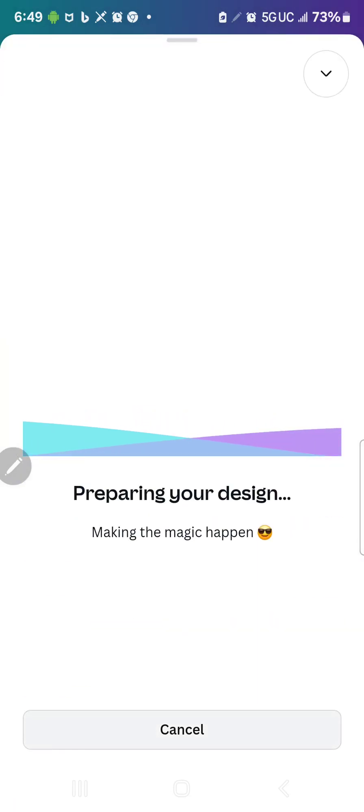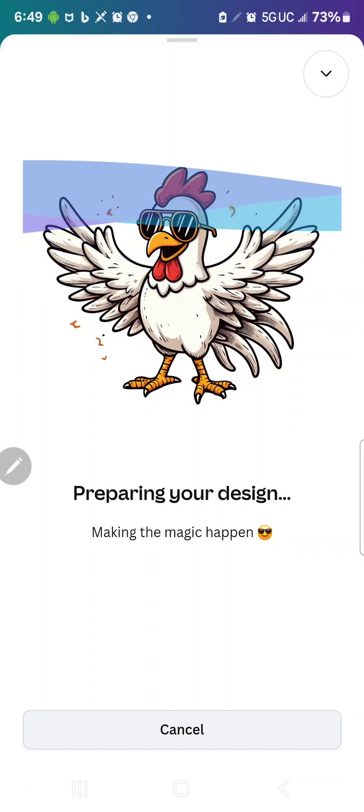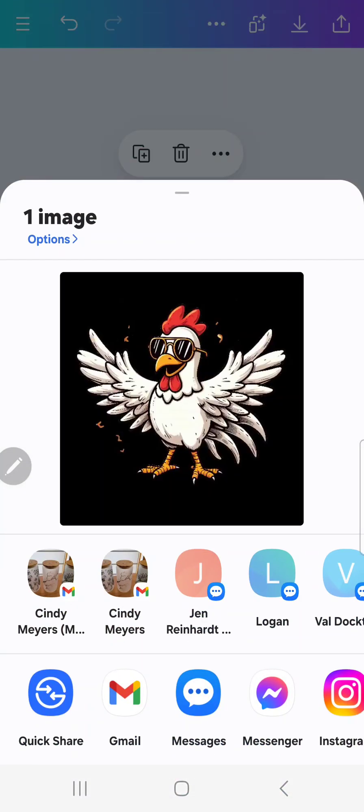I am using Canva Pro, so that is something you might need if you're going to be changing the DPI and any of the other things I'm using here. But here is our PNG with the clear background, ready to go. Please like my video and subscribe to my channel — I'll have a link below to Creative Fabrica, they have an awesome deal going on right now for all access. Have a great day.